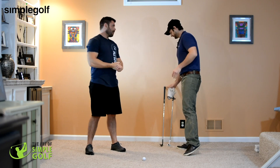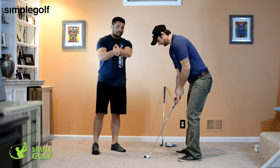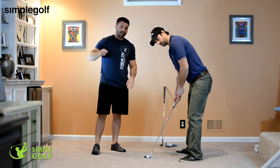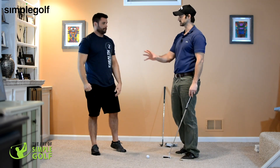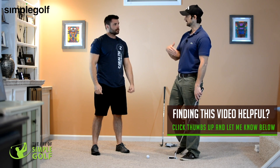If you're focusing on putting, you can still do the same thing with the golf ball, but you can also focus on where the hole is. So you're in the putting position and your focus is on the hole — without taking your eyes off the hole, you focus on your peripheral vision all the way around. The task is the same: absorb as much as you can with as much clarity as possible.